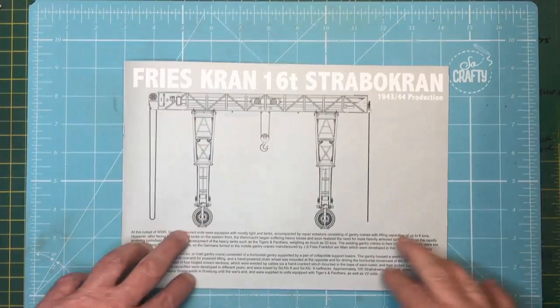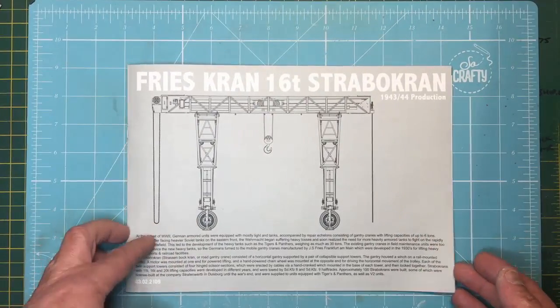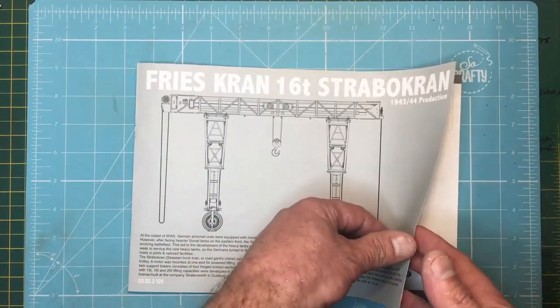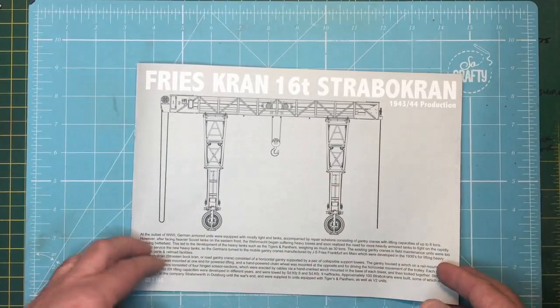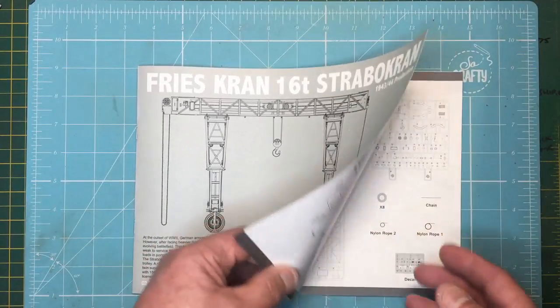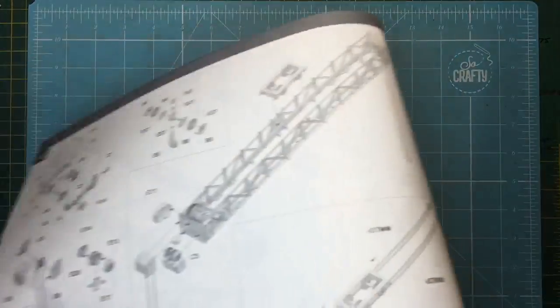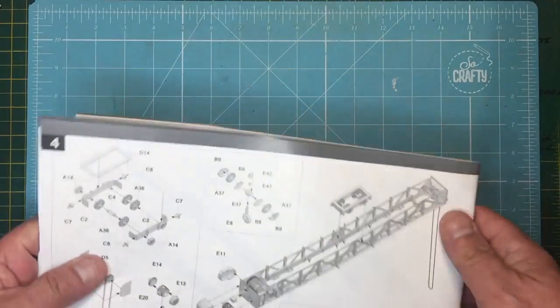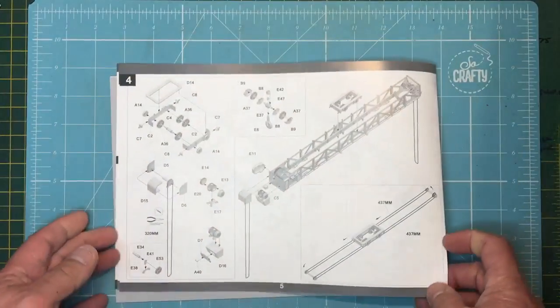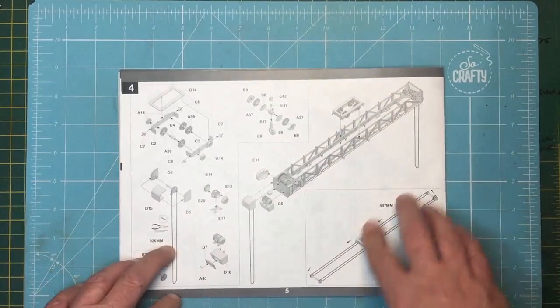Right, so here we go then. This is stage one, and this is the Fry's 16 tonne straddle crown road gantry crane. I'll do this page by page and then put a little snippet of video as I go, and the objective is to get it all done in one video.